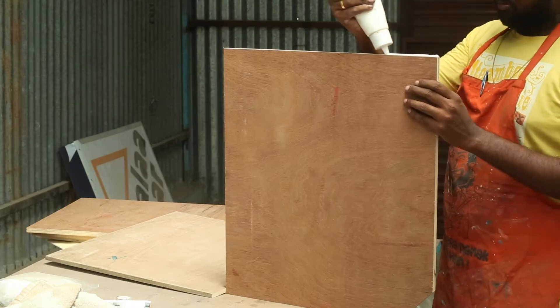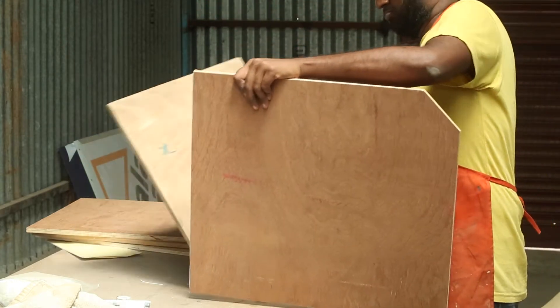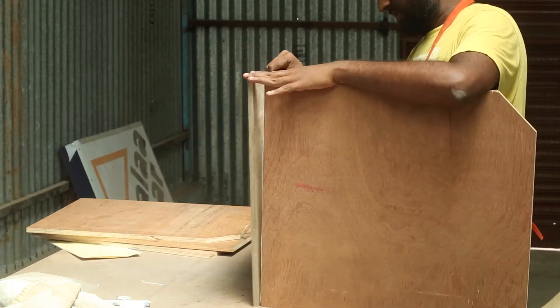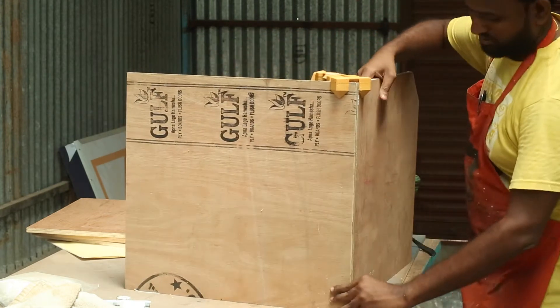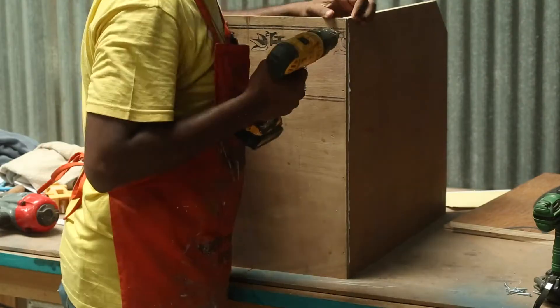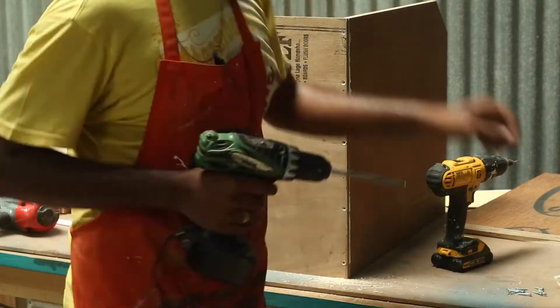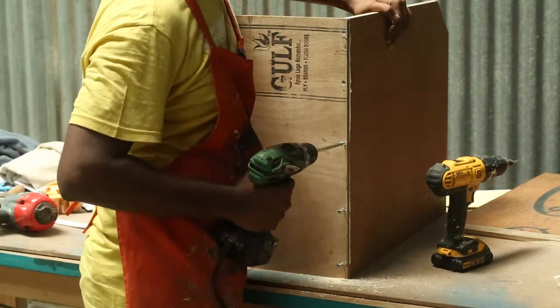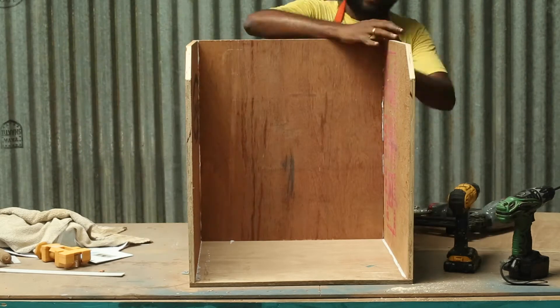To assemble the pieces I used Favicol wood glue. My trusted corner brackets can hold the pieces while using the brad nailer. Now using end screws I attach the sides permanently. I repeat the same process to hold the back and the bottom too.